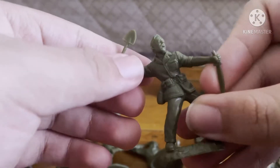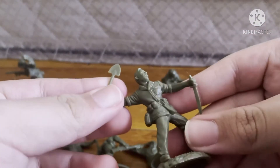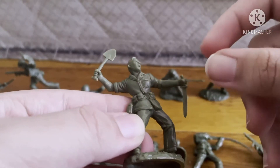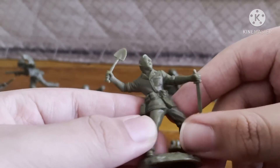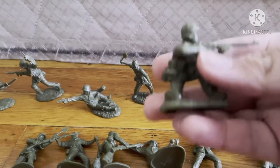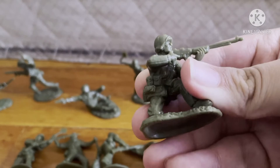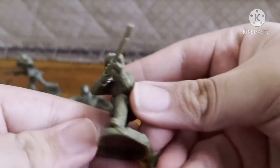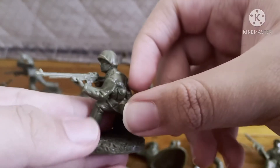Next is a really cool one — a marine with a shovel and a knife, doing a melee attack on the enemy, which is really cool and one of the unique poses. Next is the BAR guy; he's kneeling and shooting his BAR, which looks really good with great detail, and he also has a knife and canteen.